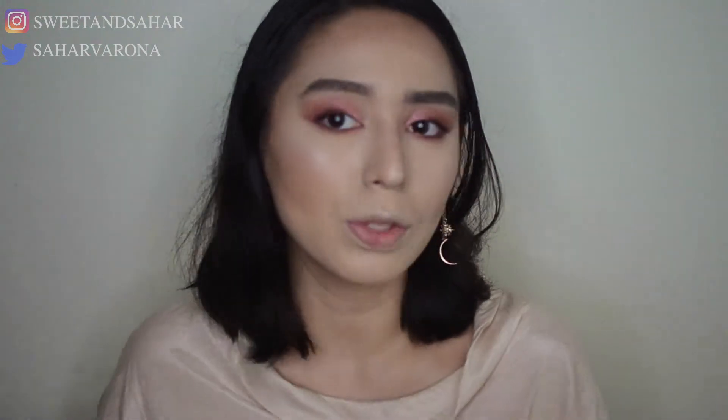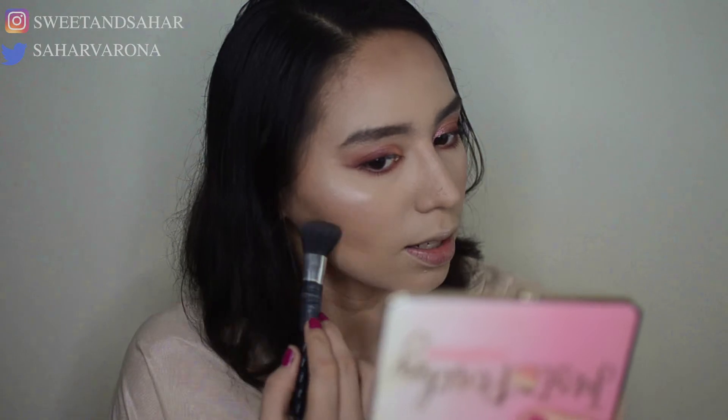Now for blush — where is my Luminoso? I need to pick up the new shades of the Milani Baked Blushes. I'm using the color Luminoso because it matches very well with my eyes and it's one of my favorite blushes — I have two of them and already hit pan on my first one because I use it almost every day. Milani came out with some new colors — I think there's Petal Primavera, Sunset Passion, and Rose Romantica. They're going to be on sale soon!